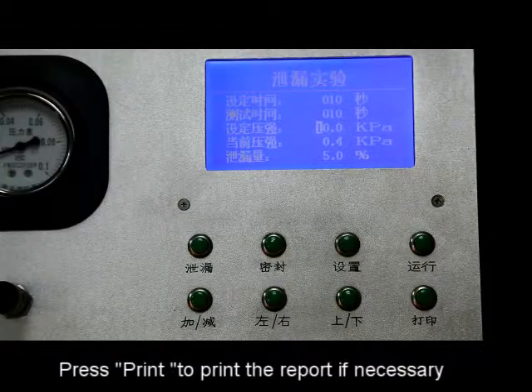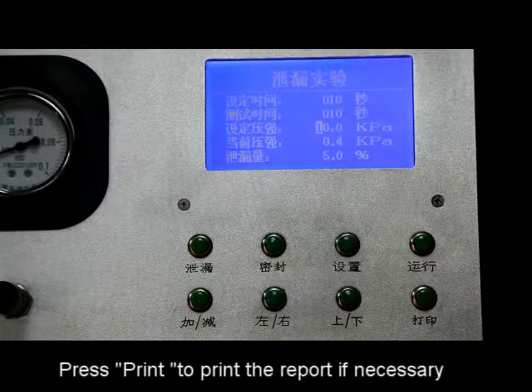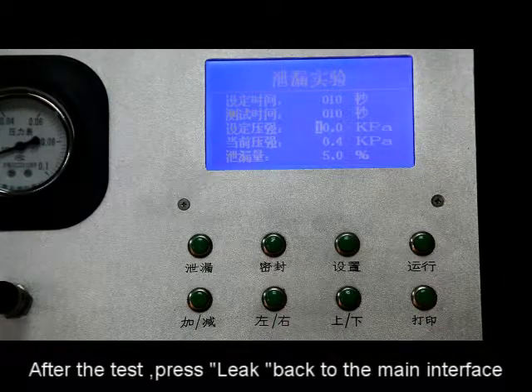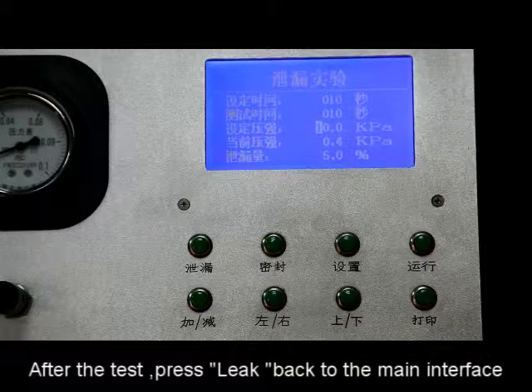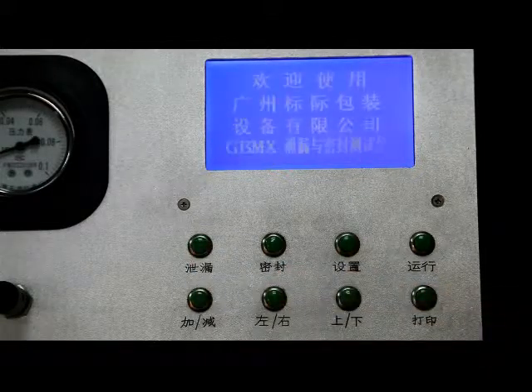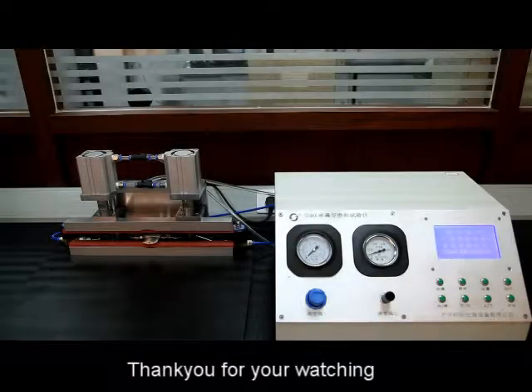Press print to print the report if necessary. After the test, press link to go back to the main interface. Thank you for watching.